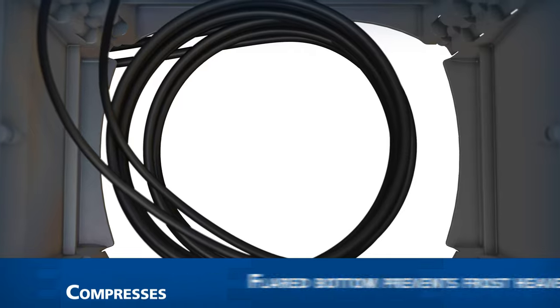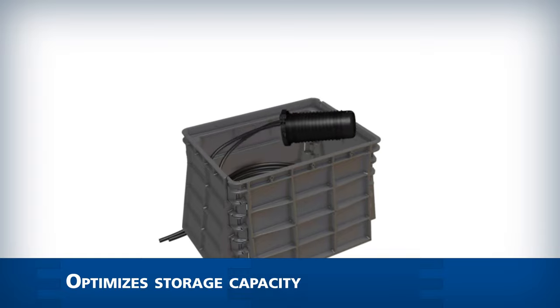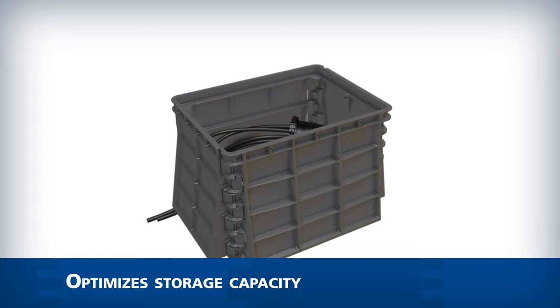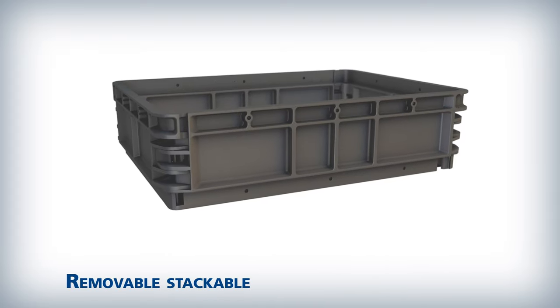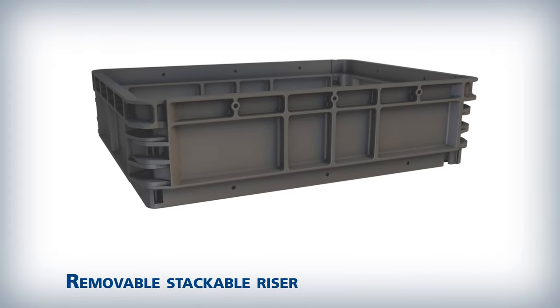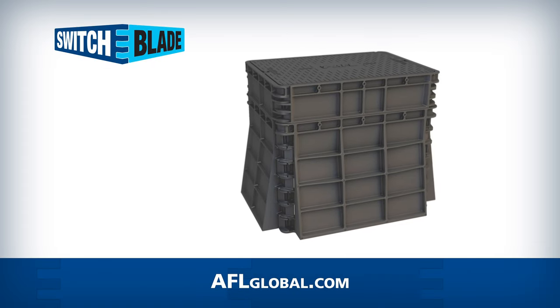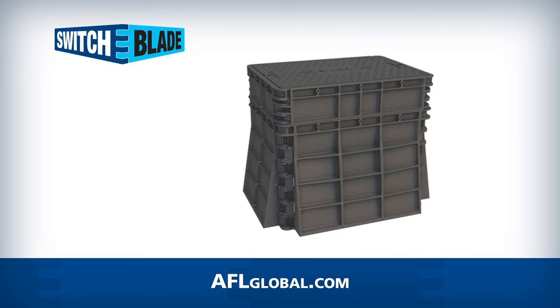The Switchblade currently meets ANSI SCTE 77 2017 Tier 15 loading requirements. The flared bottom design helps prevent frost heave, compresses coiled cable, and optimizes storage capacity for your fiber needs. The Switchblade is available with or without a removable stackable riser to accommodate various fiber storage requirements. Visit us at aflglobal.com to learn more about Switchblade fiber containment vaults.